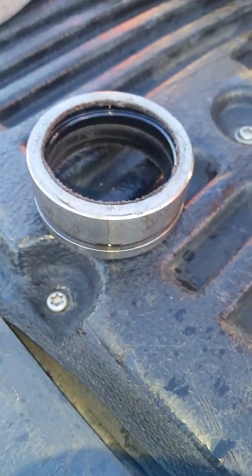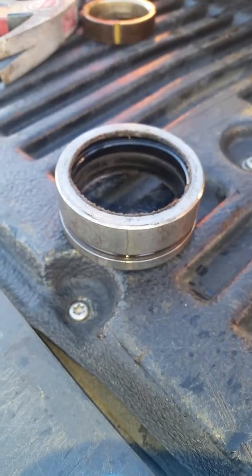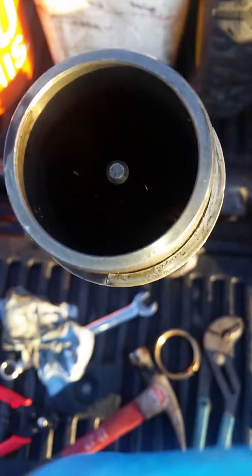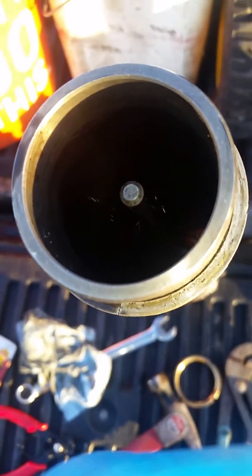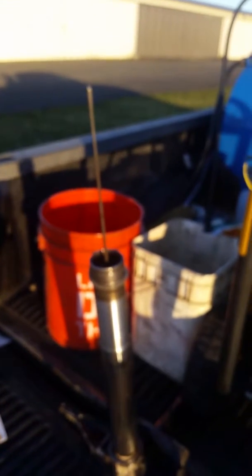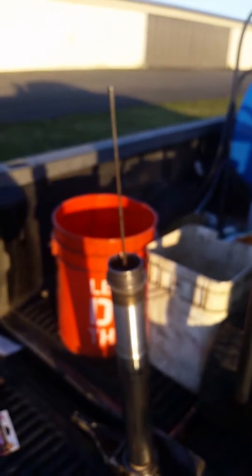I've slid that seal into place with the seal on top pointing upwards. Inside is the metering pin. I'm going to grab that and pull that whole assembly out and replace the O-ring on that assembly. Here you can see we've pulled the metering pin almost all the way out. We'll replace the O-ring on that in just a second.